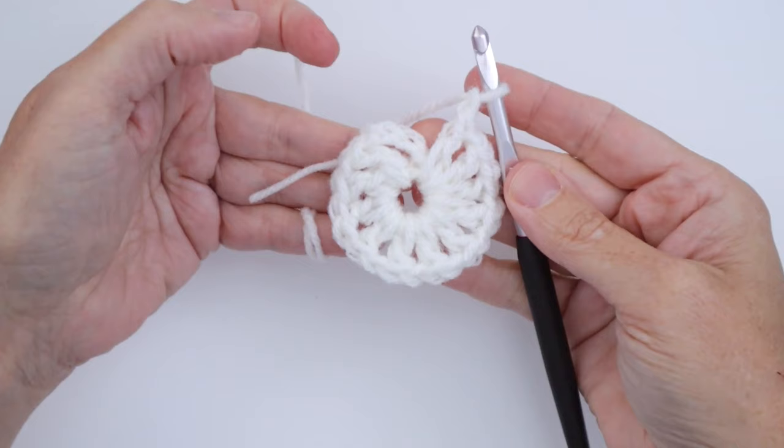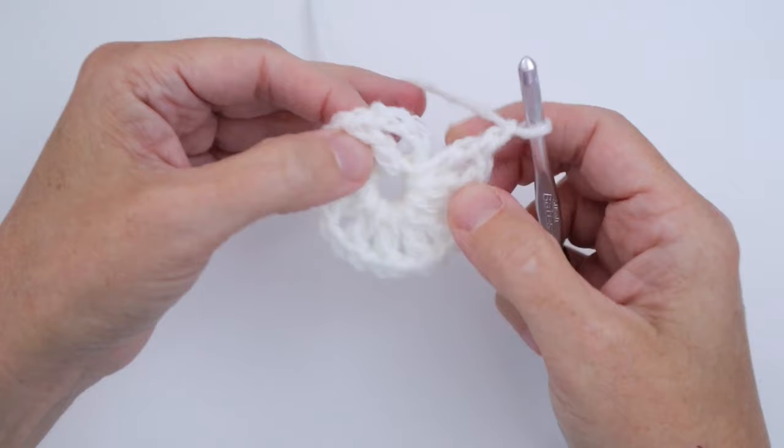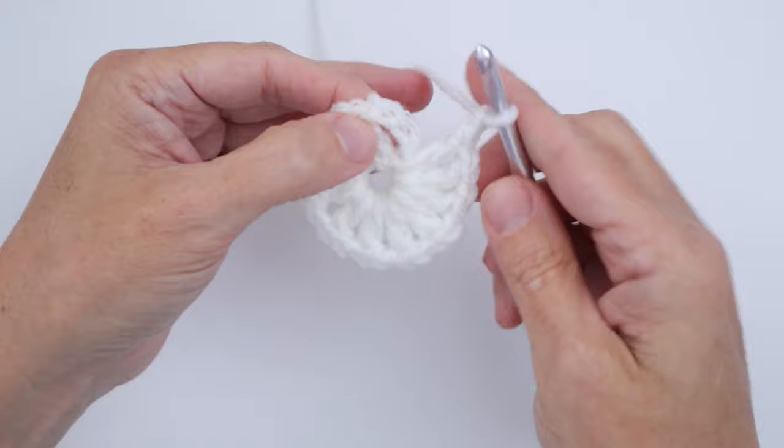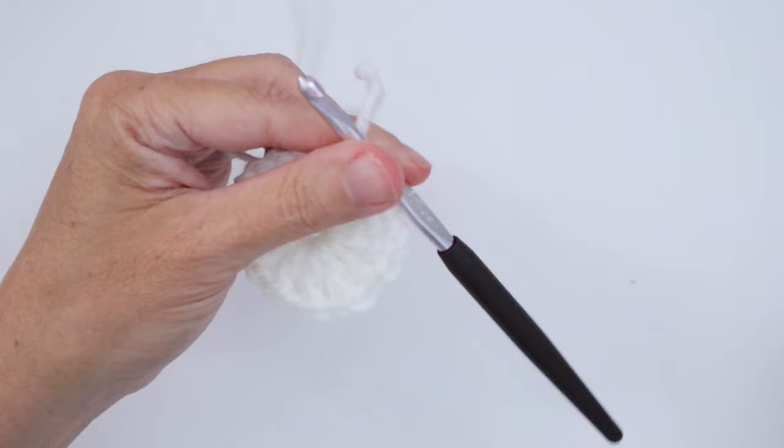Here I am back at the end of Round 1. I have 12 double crochets and 12 chain ones. Now I want to join my round, so I'm going to join into the third chain because that would be the top of the double crochet, pull through the loop on the hook, and then cut my yarn because we're going to use a different color every round.